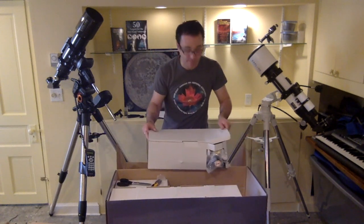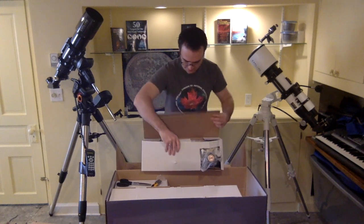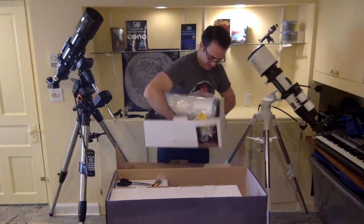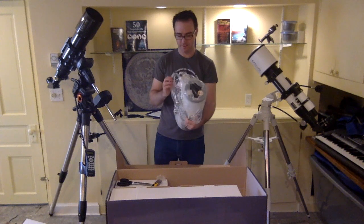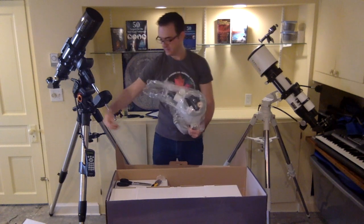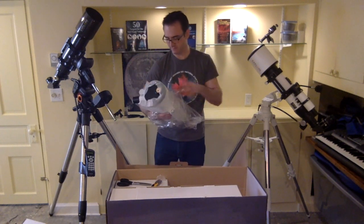This looks like it's the optical tube itself. Wow, this is a beauty. No tape — just elastic bands holding it. This is great, really easy to get into.